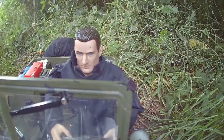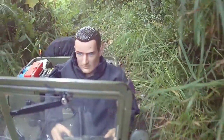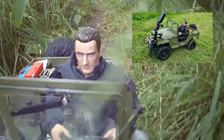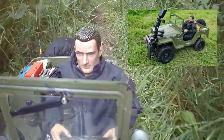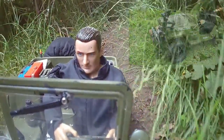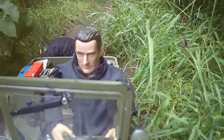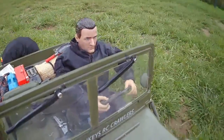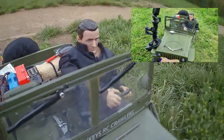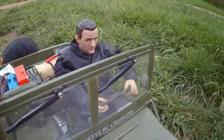Apart from side steps, the other thing most crawler trucks have is a good front and rear bumper. The Sawback doesn't have a rear bumper but it does have a nice square front bumper, which is ideal for that bulldog clip to sit on and give you a good stable camera platform. The G-Made Sawback also has some nice sticky-out front wings or fenders, which are also ideal for attaching the camera bulldog clip to, giving you a different shot of the driver from the front.